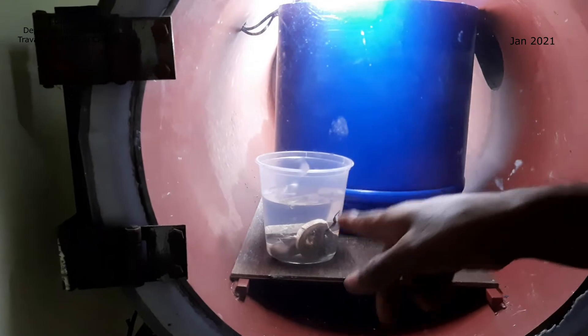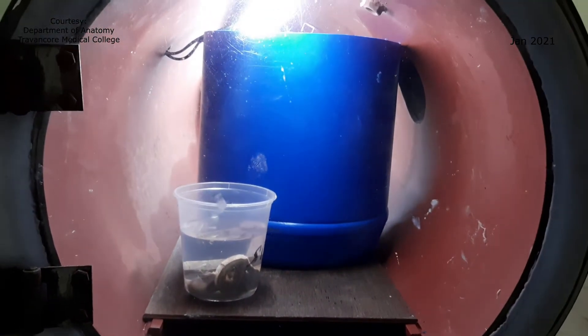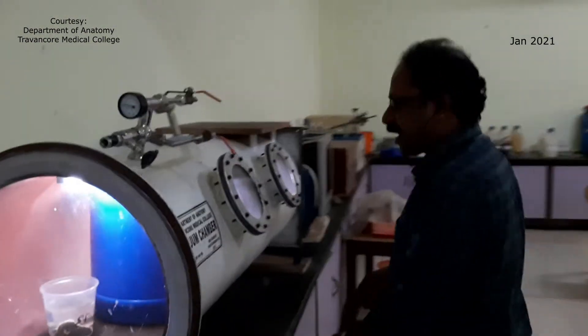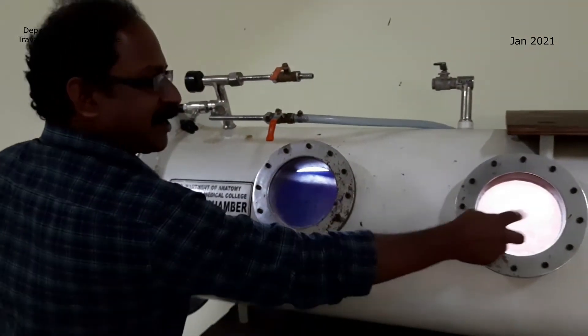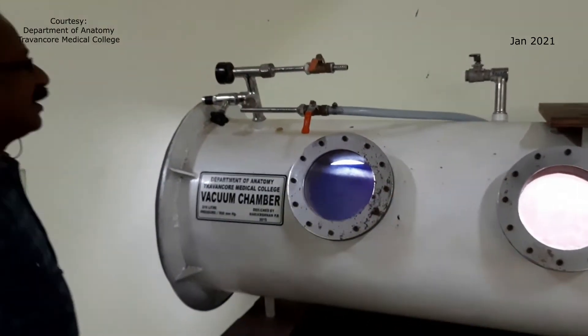There is a transparent lid and you can see some specimens there. Here you can see the two windows. Actually, now this is a bit inconvenient, so I made it with a fully transparent lid.